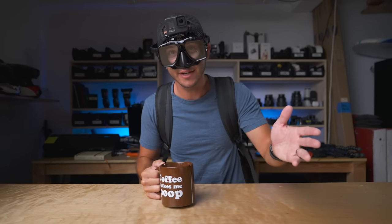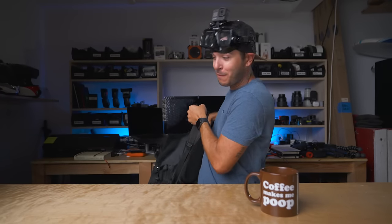Hello there. Good morning. Didn't see you there. Today I think I am reviewing what might be the coolest piece of tech, or at least the most fun piece of tech that I've ever reviewed on this channel.